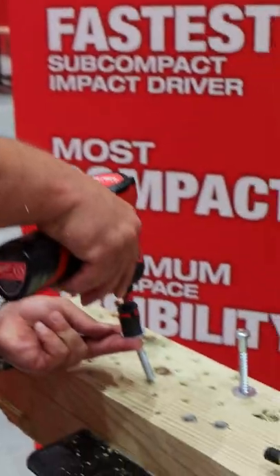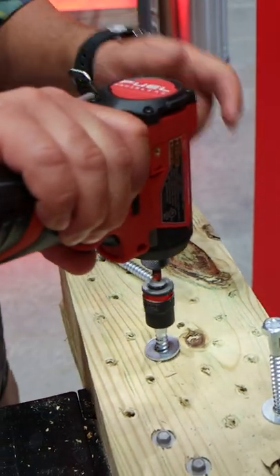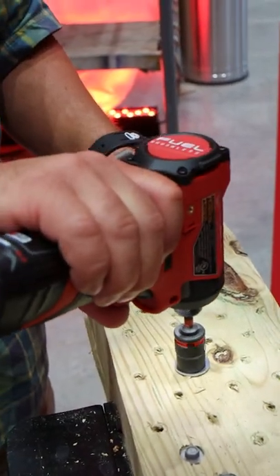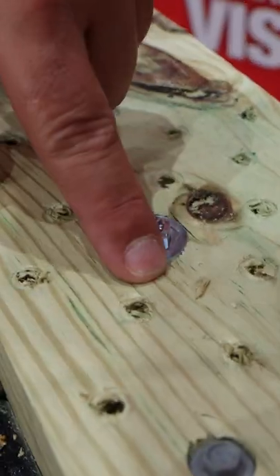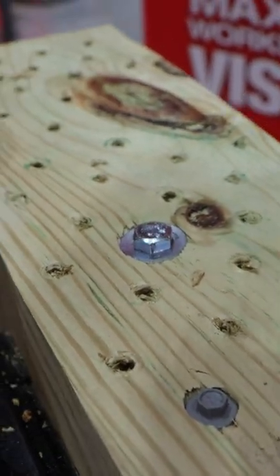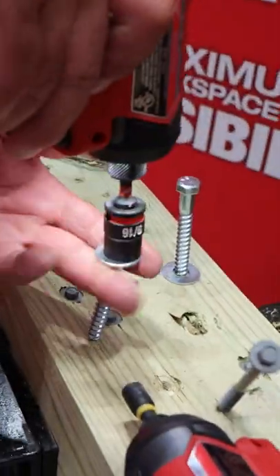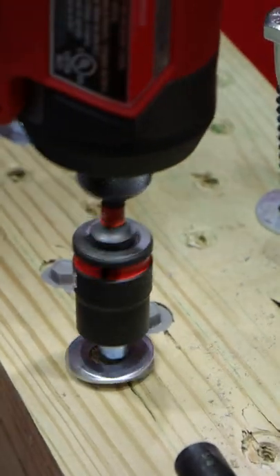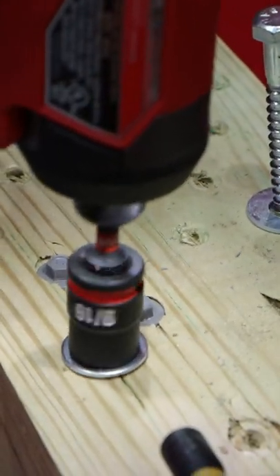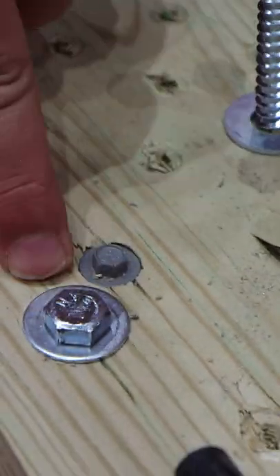That's crazy power. First we've got some pilot holes. You can see we're pulling that washer down into the wood. That's with a pilot hole. Pretty much the same result, and it would have kept going. It would have deformed the wood. It would have pulled it straight down through.